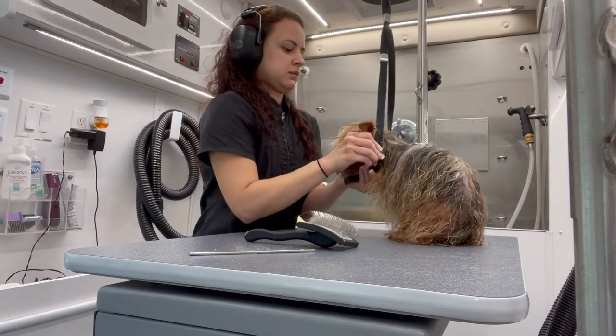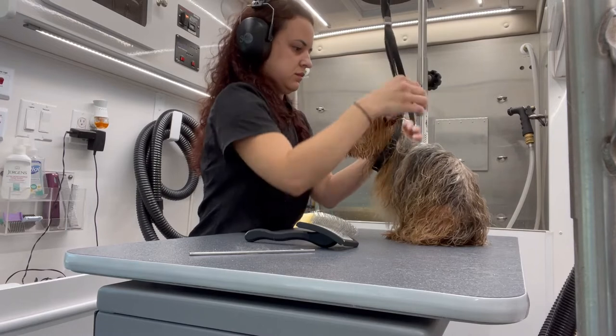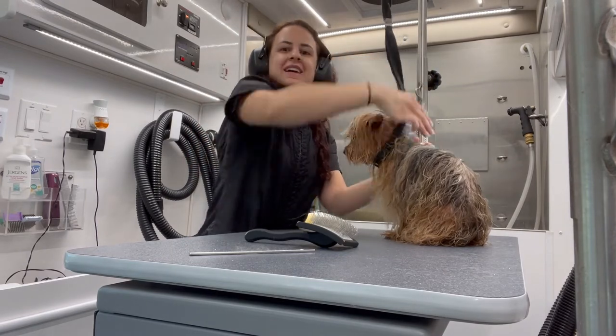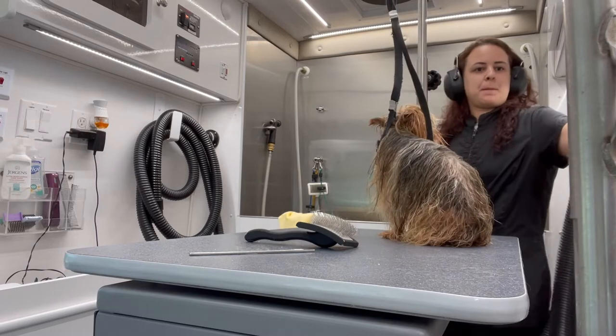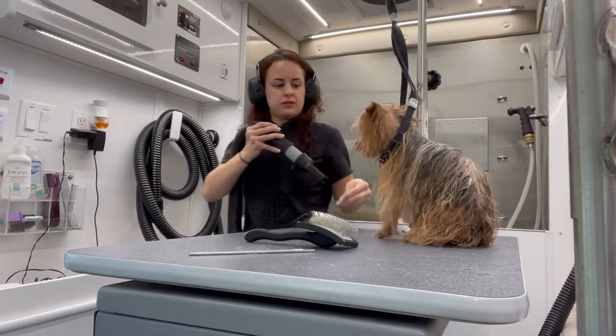Now it's Getchu's turn and I'm going to put him on the grooming loop, only because he's very skinny and fragile under all that hair and sometimes I just feel like he's gonna fly away with the blow dryer. You'll see how flowy he is at the end.